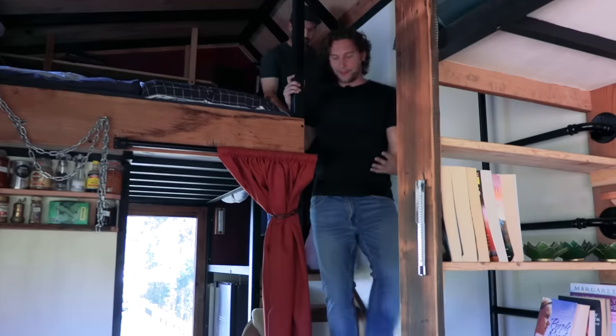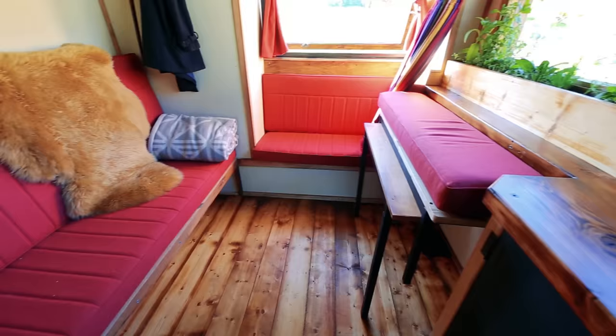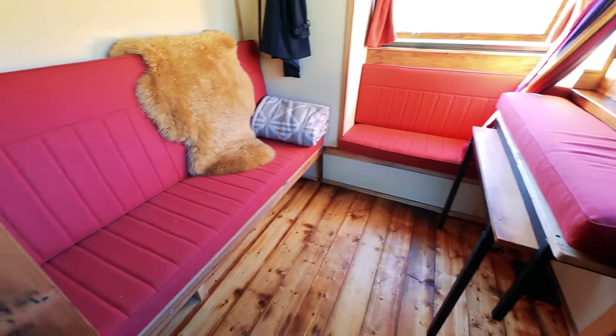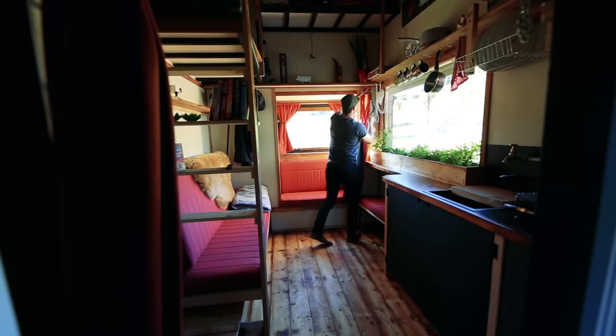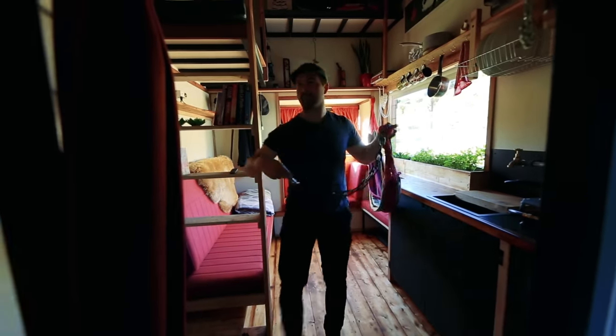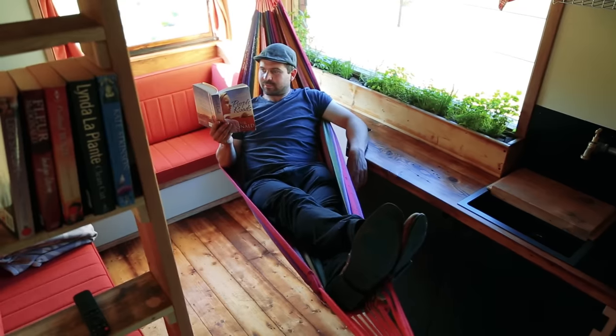One of the things really impressive about this house is that alongside all the practical fireproofing features, it's also brilliantly designed and feels genuinely homey. The builder says he put a lot of thought into it — it's warm, homely, and everything feels really organic.